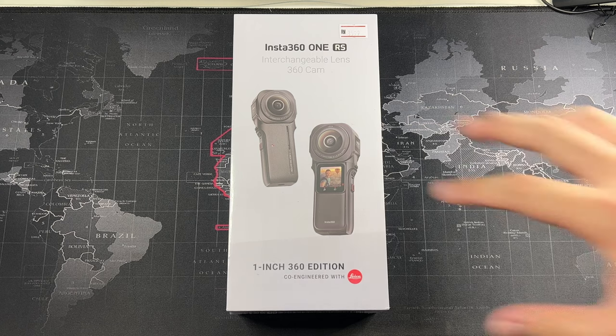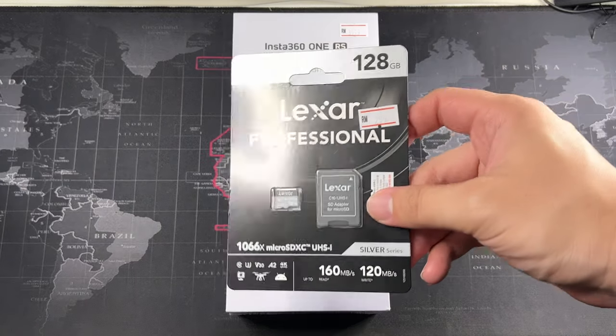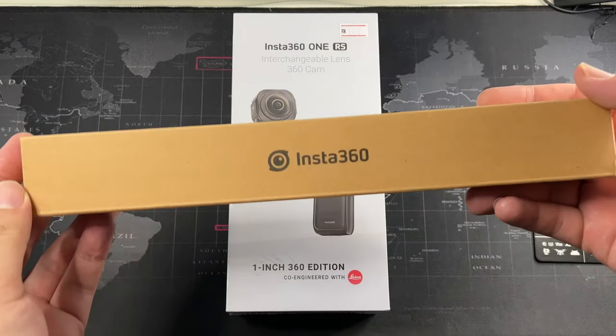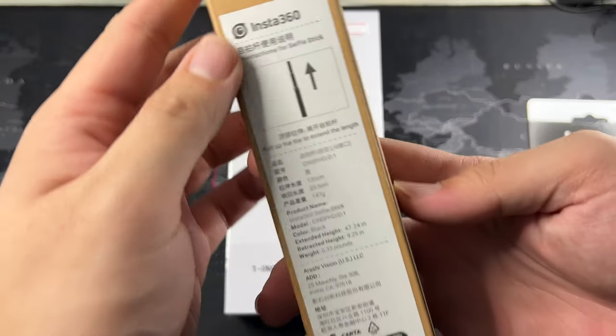This camera doesn't come cheap — it costs a pretty penny, around three to four thousand ringgit, which is the retail price in Malaysia. But since I bought this from my long-time friend who I've been buying all my camera gear from, he included a 120GB Lexar memory card along with the Insta360 invisible selfie stick, the original one.